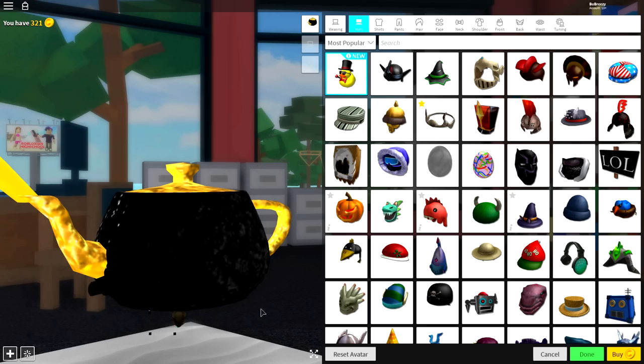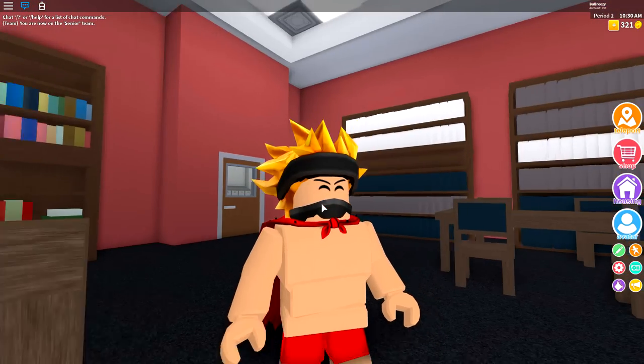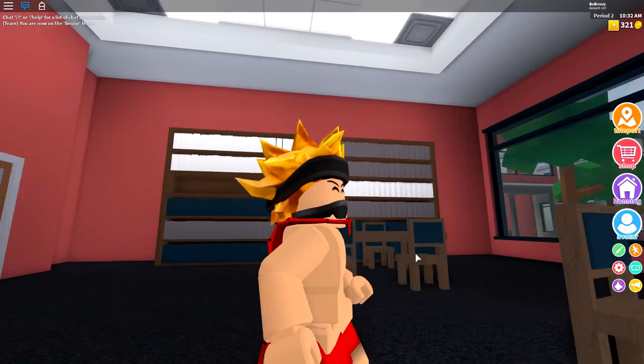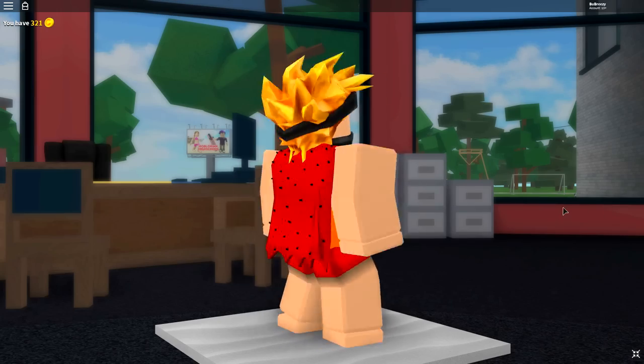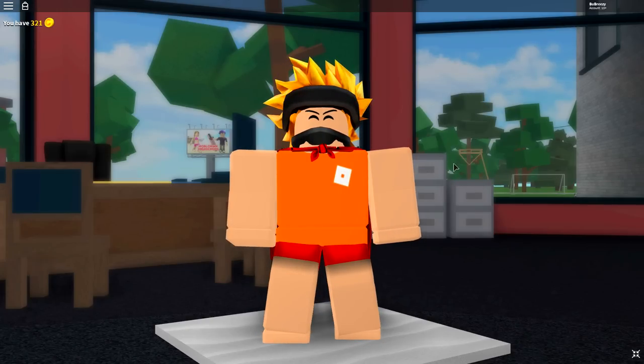So as always guys, the first step is to click the reset avatar button, just like we have done right there. And that will turn us back into our normal, incredibly super handsome self. And once you are your normal self, you are ready to begin this transformation.